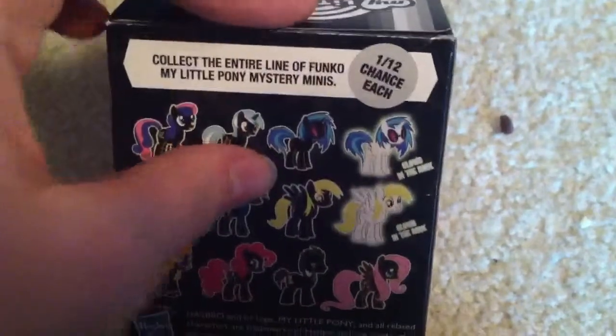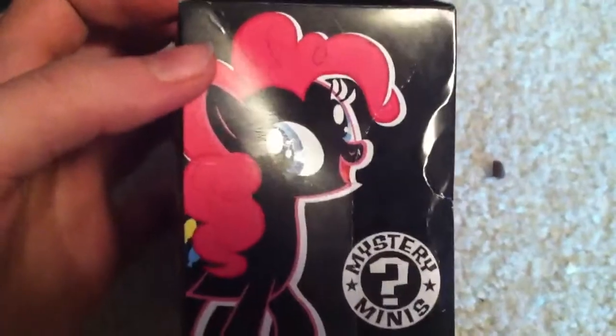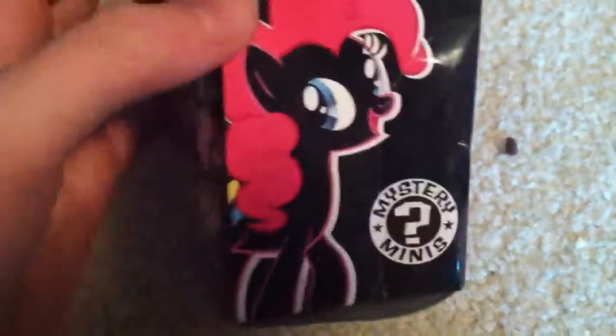Collect them all! They make sure that you can never get a complete set, so you have to keep spending money. I'm sorry. There's also Pinkie Pie, who is an option, unlike Twilight.